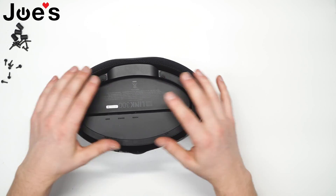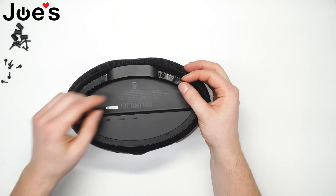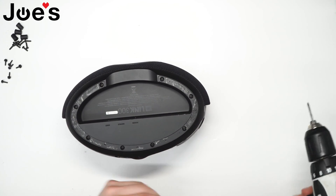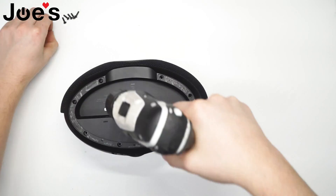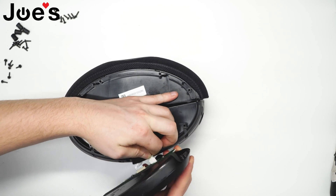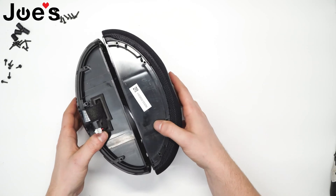The last part holding the speaker together is this bottom panel cover. There are screws underneath this rubber seal. Let's free them up. There are two wire and ribbon connectors — free them up, disconnect them, and now the speaker is coming apart.